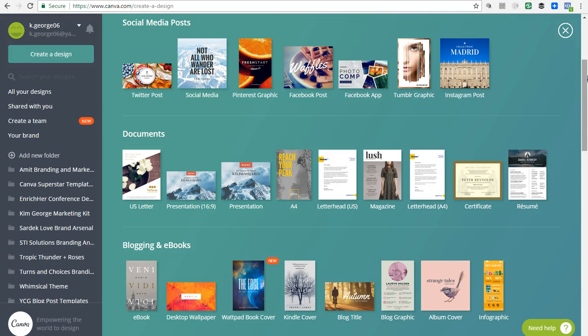One of the features I'm going to use in this tutorial is the magic resize feature for Canva for Work. All right, let's go ahead and get into creating this worksheet. This is the exact process I used to create the worksheets I made for a workshop I ran a couple of weeks ago.